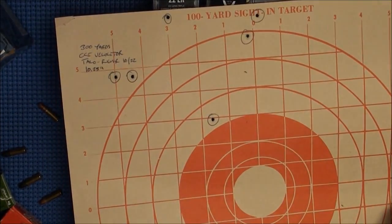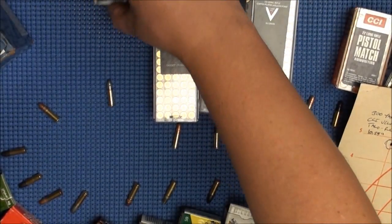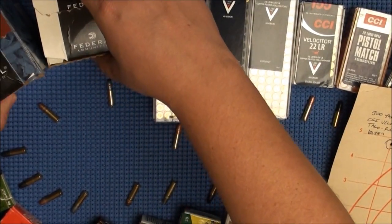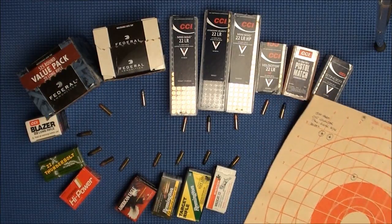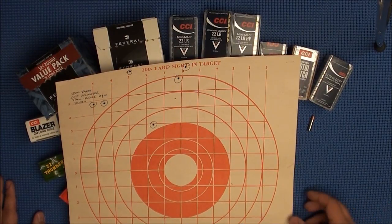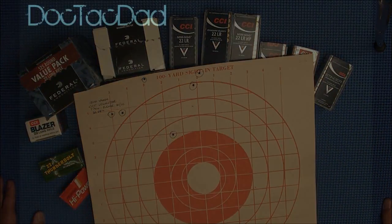This has been a show and tell of these different ammunitions, and also an accuracy review of the Talo Ruger 10-22 VLE. I totally recommend you check out the Ruger Target Tactical or the Talo Ruger 10-22 VLE — they are phenomenal rifles. Hope you found that interesting. Don't forget to rate, comment, and subscribe for more reviews to come. Thanks guys for watching, we'll talk later.